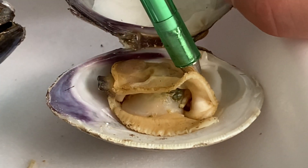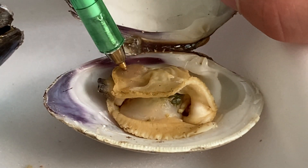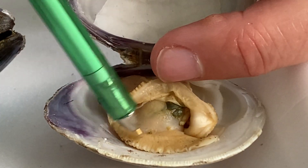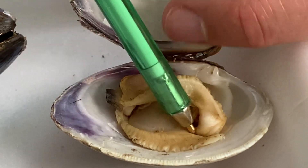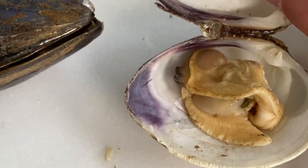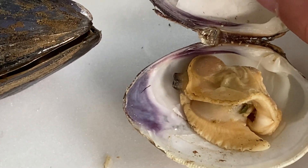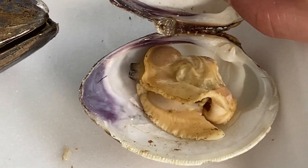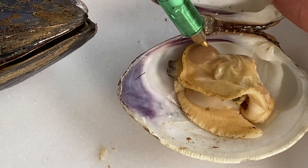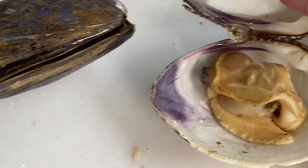Clams have two strong adductor muscles, which help open and close the shell. Clams also have a very large muscular foot — notice it's kind of spade-shaped, or shaped like a shovel. That is purely for digging through sand or dirt. So to summarize: the clam has two large adductor muscles and a very large muscular foot.